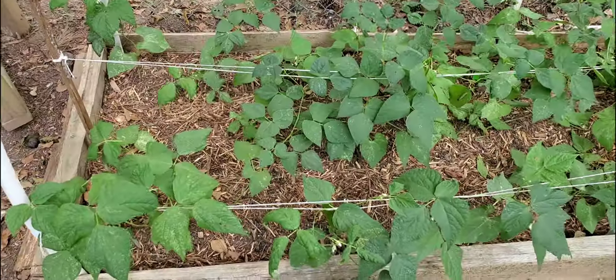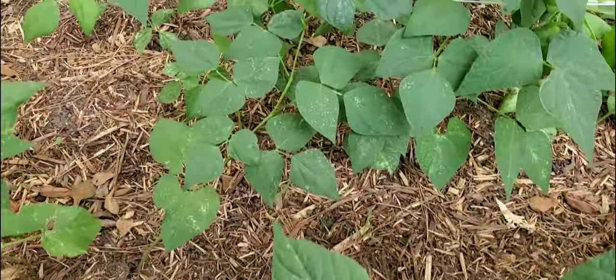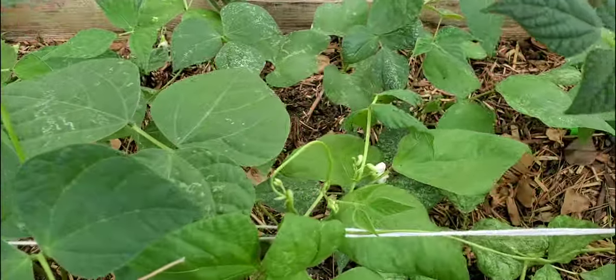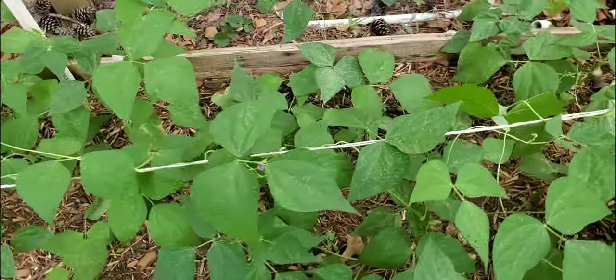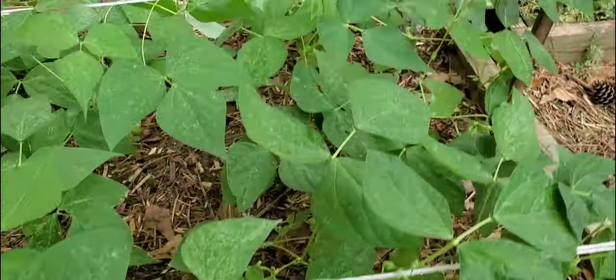Today makes 3 weeks since I planted these. They are now starting to flower, and pretty soon this bed will be full of beans. I'll be updating you guys in a week and I'll show you when and how to harvest.